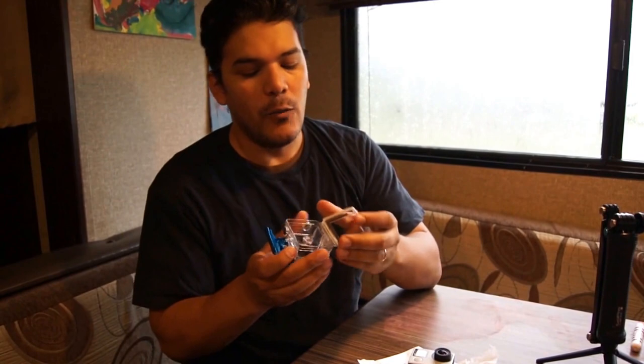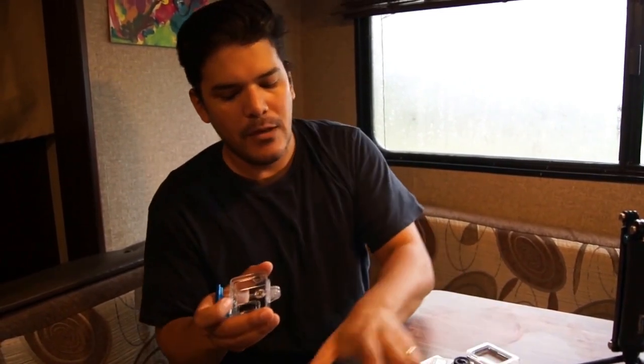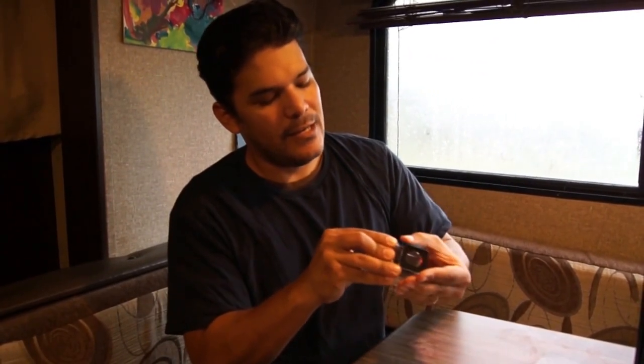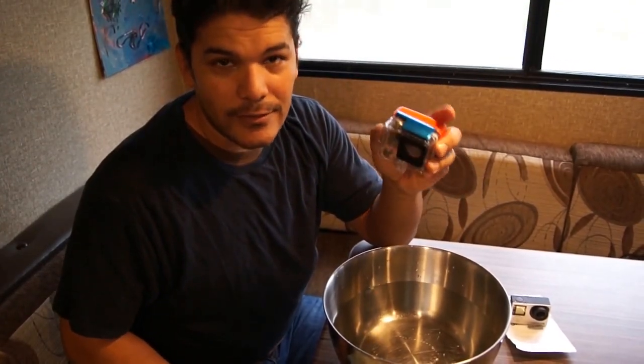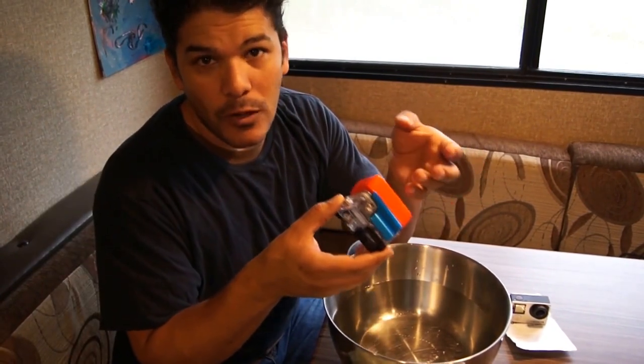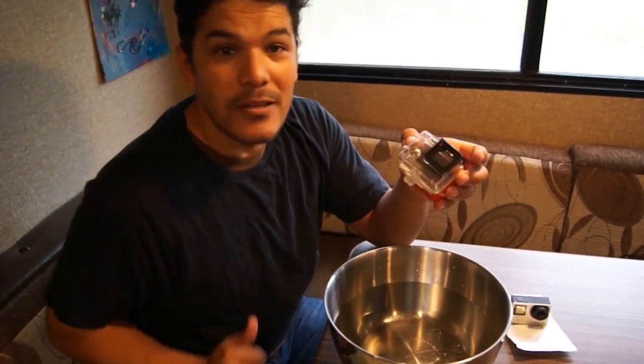Now we're going to test it underwater. We're going to remove the touch screen back housing and put on the hard back with the floaty, latch it all together, and the next thing you'll see is we'll be dunking it under water. The Same Top aluminum GoPro housing latch should not interfere with any of the waterproof qualities of the original GoPro housing — we're just going to dunk it and see.